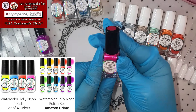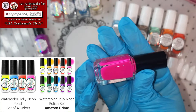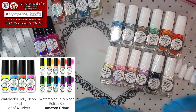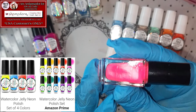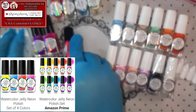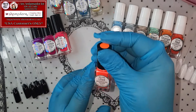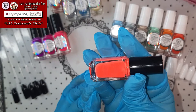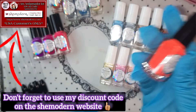Next one up is Neon Jelly Fuchsia Watercolor Polish — look at her! Stunning! Next one up we have Neon Pink Jelly, and she is so vibrant! Oh my gosh, look at that! Next one up we have Neon Jelly Red! Fire! Those neons, let me tell you!